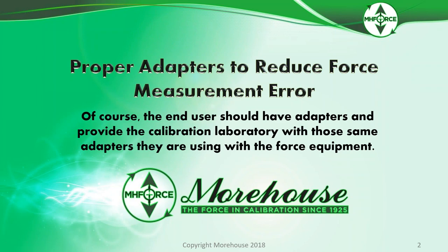The end user should have adapters and provide the calibration laboratory with those same adapters they are using with the force equipment. We don't always get that. It's not realistic for everybody to send their adapters. People send test instruments or M&T measuring and test equipment without adapters. We ask for it. Sometimes we get it. Sometimes we do not.